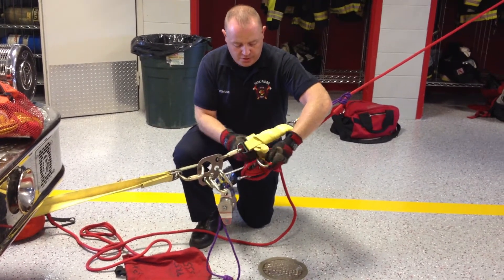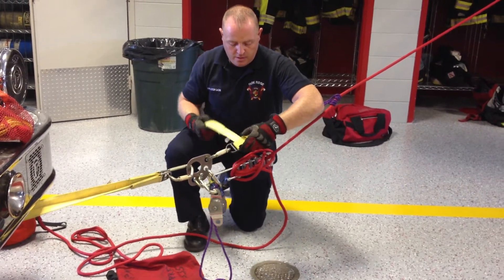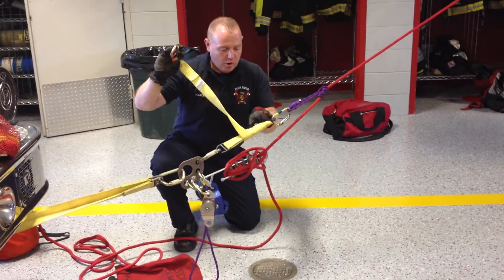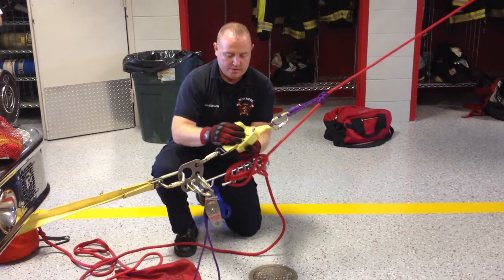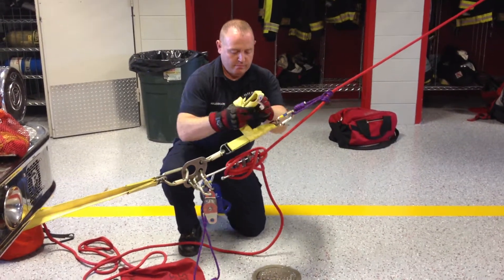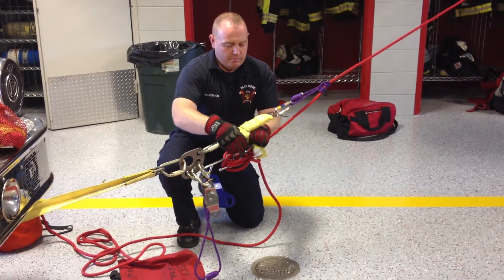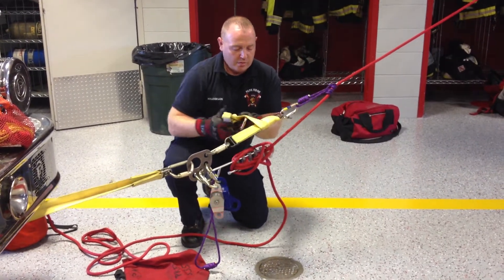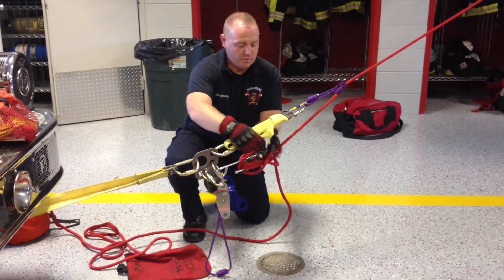I open up the Mariner's hitch and notice that I keep the carabiner on the end of the webbing so that the carabiner cannot pull all the way through the system. Because this isn't a very heavy load, I know for a fact that I have to unwrap it almost completely before it will start to move.